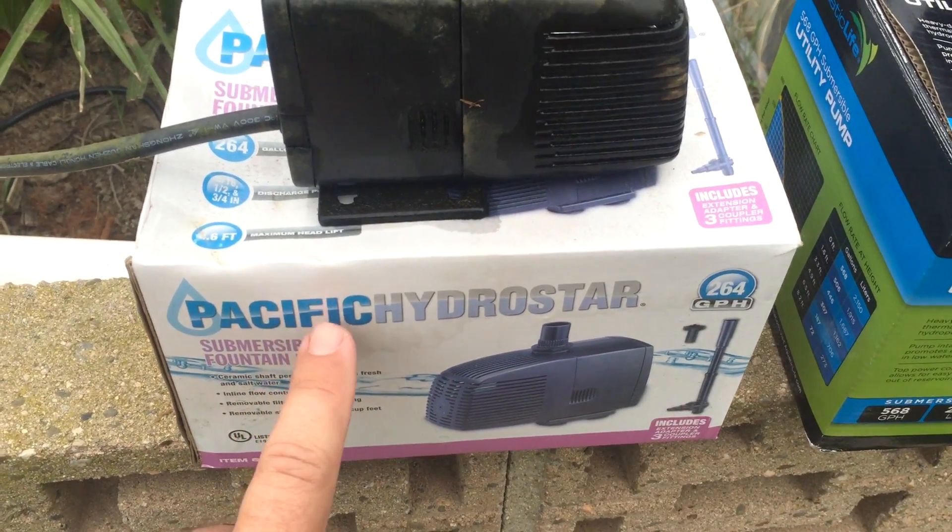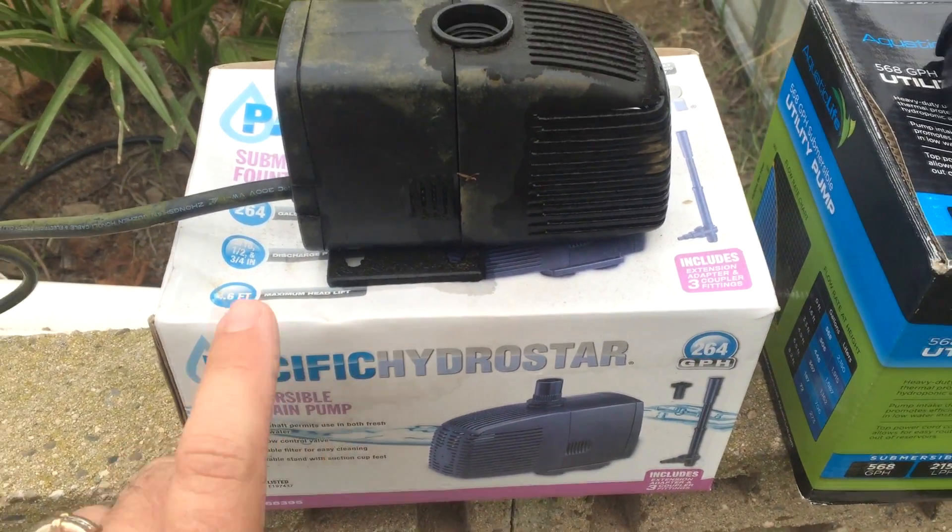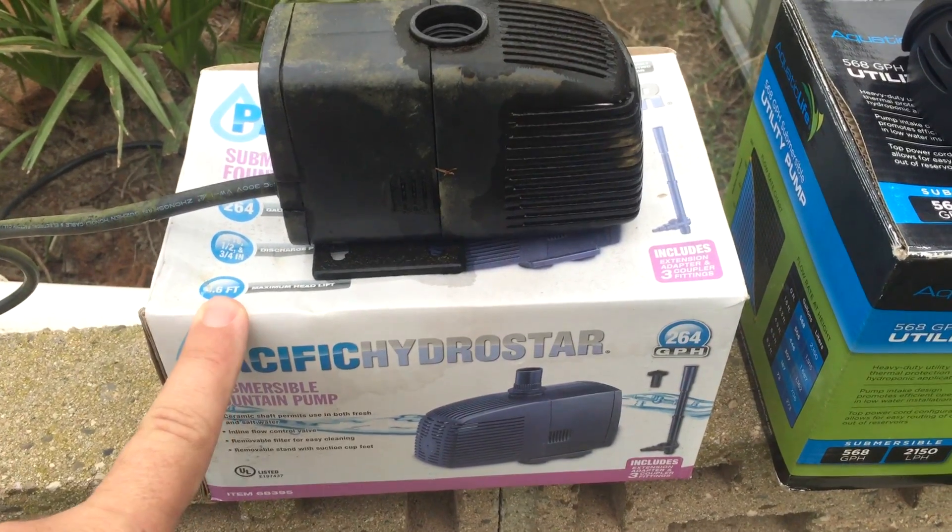Do not buy this pump. I've changed this pump out three times and it's horrible. It's not easy either because I have to readjust piping and all that stuff. I got this at Harbor Freight, so what was I expecting?